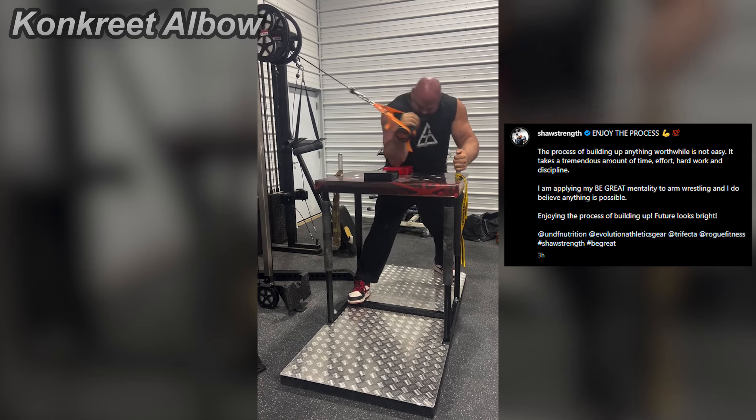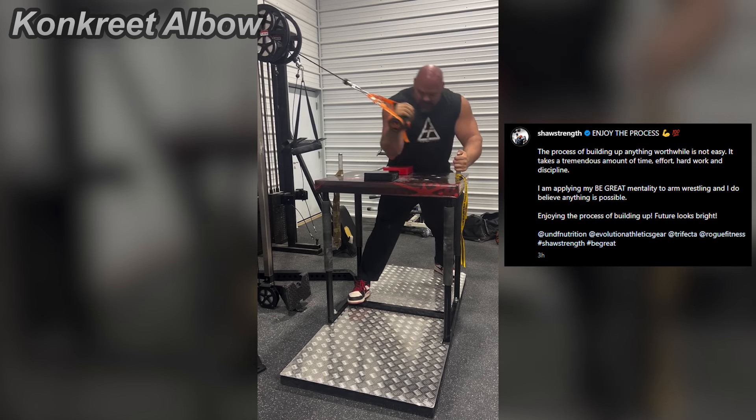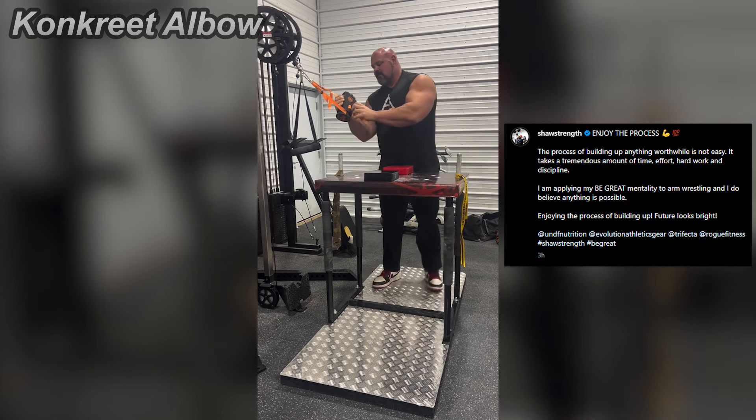Sooner or later, Brian's not just gonna be a raw strength, powerful kind of human being — he will also be dreadful in those specific movements.